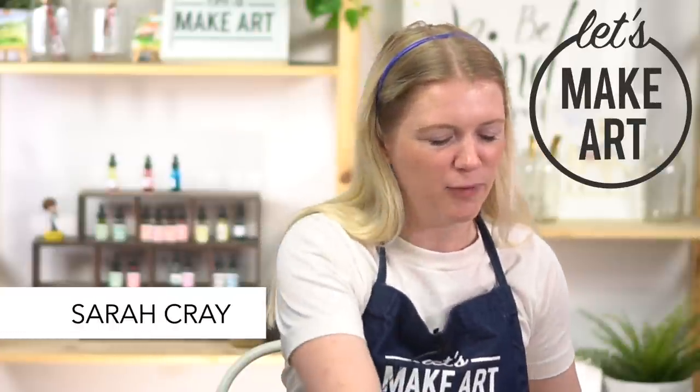Hi everybody, it's Sarah Cray with Let's Make Art. I teach watercolor and today we are doing landscape lines. We have Kenan here who's working the cameras. Thank you for coming today.